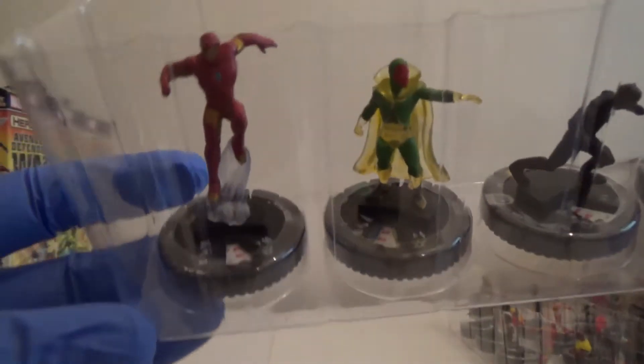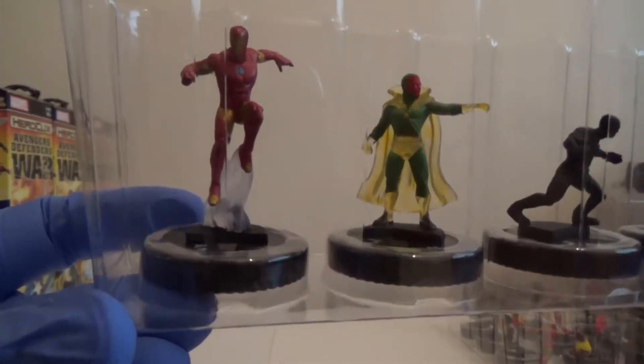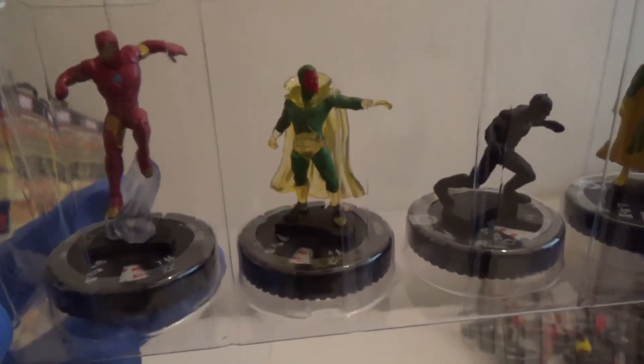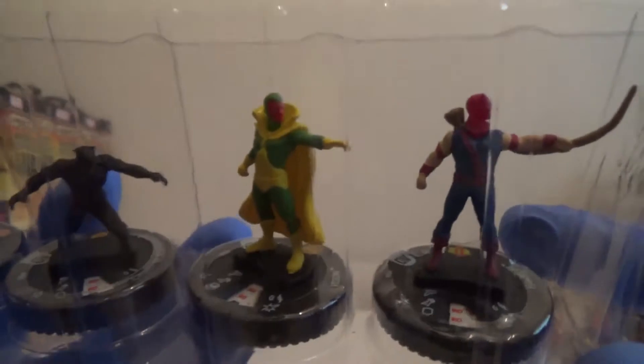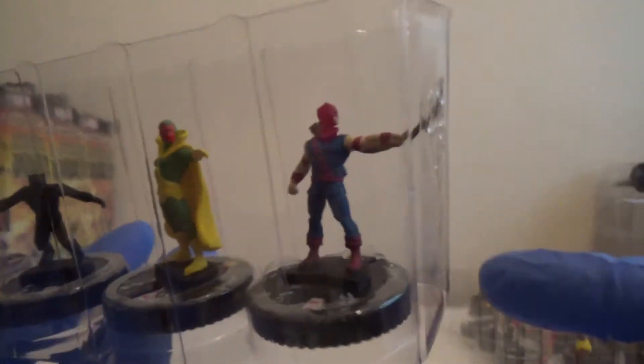We've got a super rare Iron Man — I like that. I've got Vision. Black Panther. The other Vision: the Uncommon one's got sort of a see-through yellow cloak, like translucent, and the common one's got a solid one. And then Hawkeye.